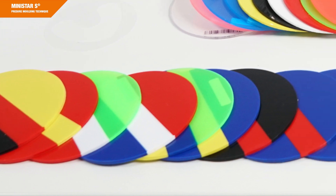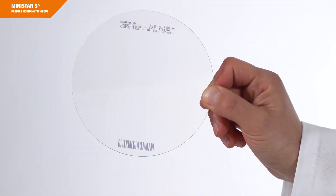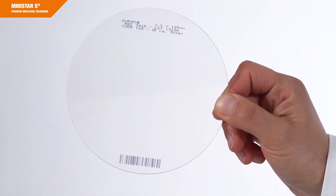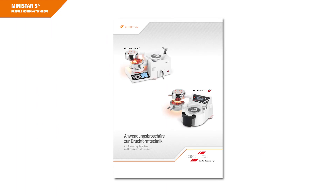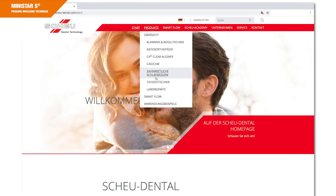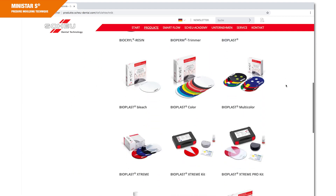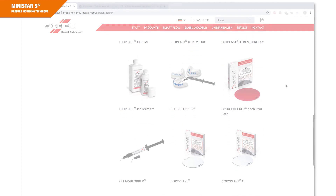The material dimensions differ depending on the device manufacturer. Using material of a smaller diameter may affect the pressure build-up in the device and consequently the thermoforming results. All Scheu Dental thermoforming materials can be found in our catalog or on Scheu-Dental.com in the category Products for Pressure Moulding Technique.